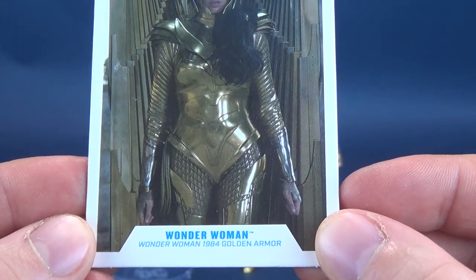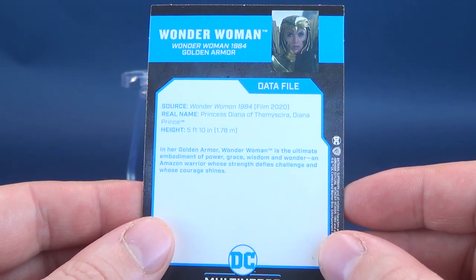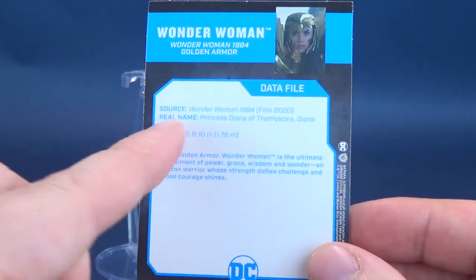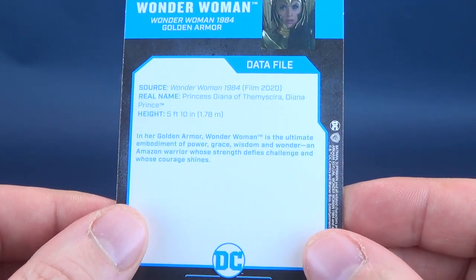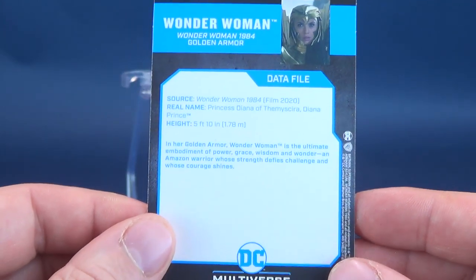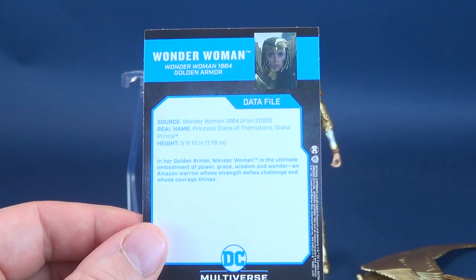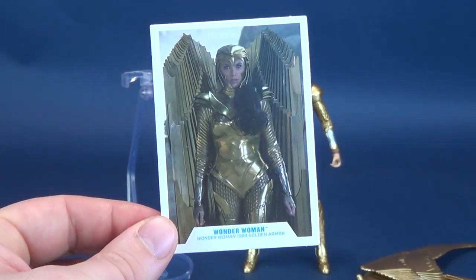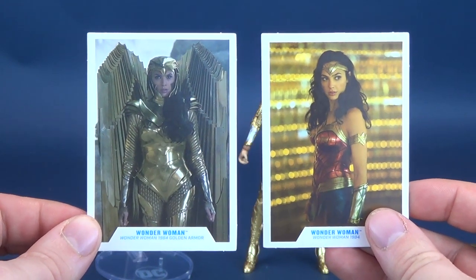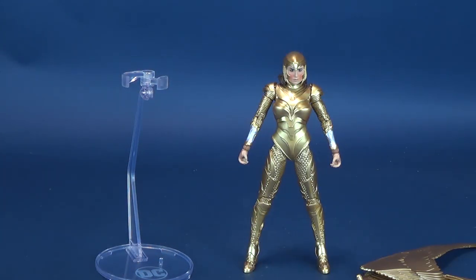Down below we've got 'Wonder Woman 1984 Golden Armor.' Flipping it around to the back, the source will obviously be Wonder Woman from the 1984 film. This is a likeness to actress Gal Gadot, pulled from the '84 film. Real name is Princess Diana of Themyscira, or Diana Prince — listed at 5'10", or 1.78 meters. She does come included with the card, which I like to put in sleeves and keep protected so nothing gets damaged.